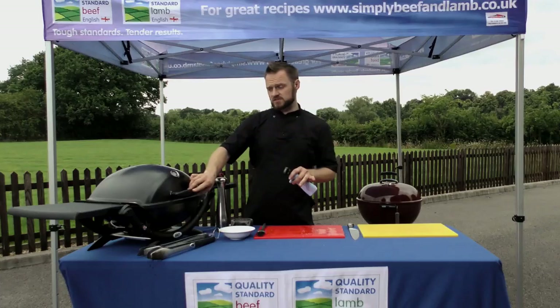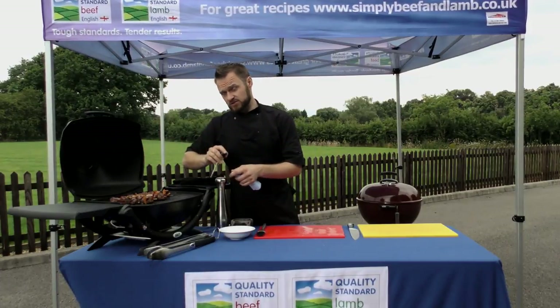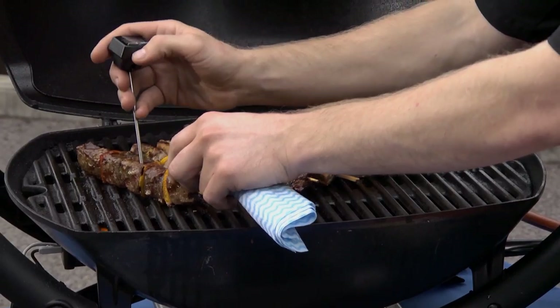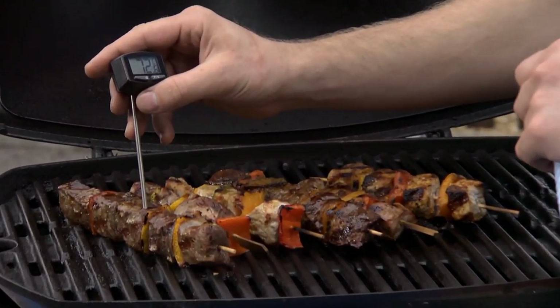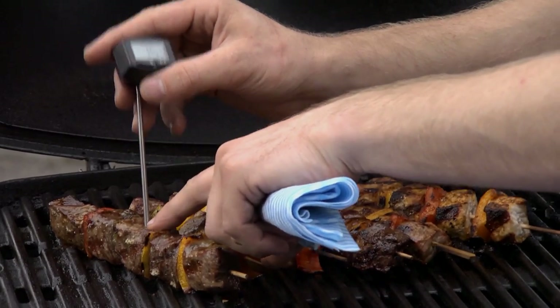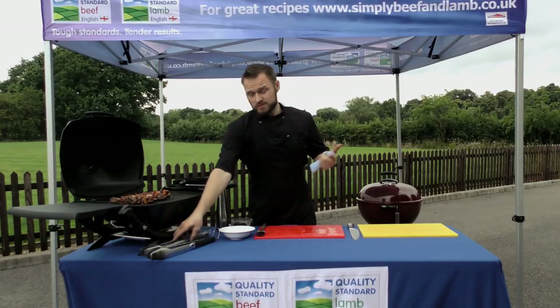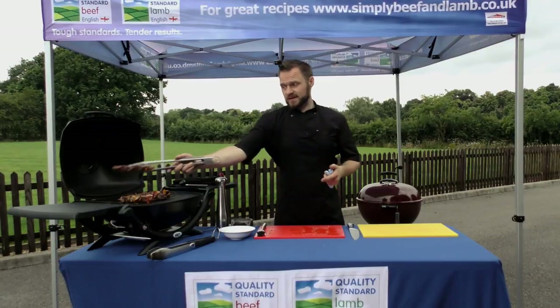So we've cooked the kebabs on all 4 sides for about 2 and a half to 3 minutes per side. It's now time to check whether they're cooked and for that we're going to use a digital read thermometer. Taking one of the centre pieces of the meat on the skewer, we're looking for a temperature of around 72 to 73 degrees C — so that one's ready. Whether it's marinated or just seasoned with salt and pepper, they should all cook in roughly the same time.